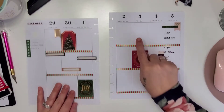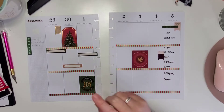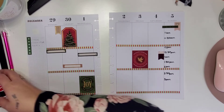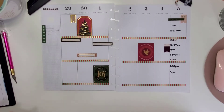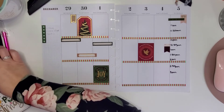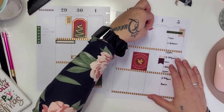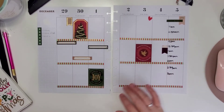My sister's birthday is here — so how do I want to acknowledge that? As I was saying in my monthly plan with me, we've got a lot of December birthdays, which is awesome but it makes it extra busy. I think for her birthday I'm going to just put a little heart there so I remember — obviously I wouldn't forget, but still.